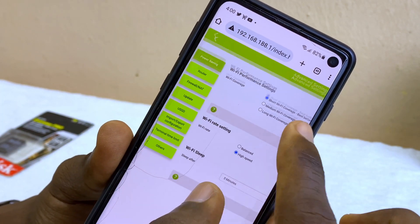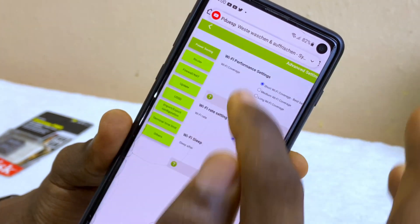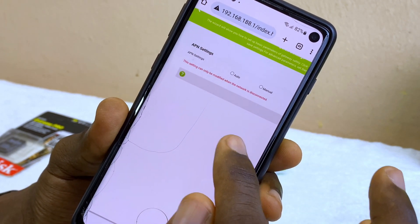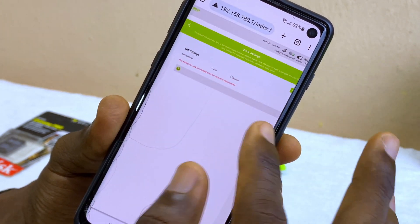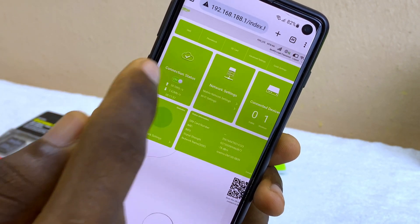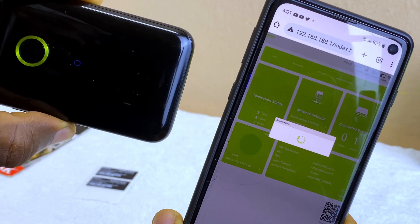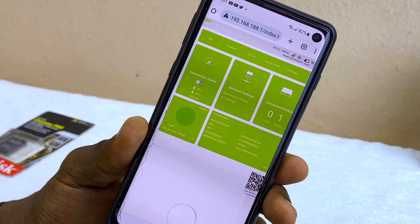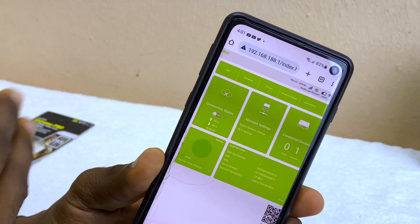There are other tabs under advanced settings to explore on your own. The quick settings section lets you configure the APN — if you don't know these settings, leave them as they are. You can also disconnect the internet connection from this section, which is useful if you want to cut off network access for devices connected to your Wi-Fi without switching off the Wi-Fi itself.